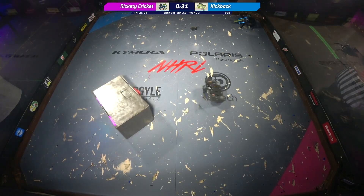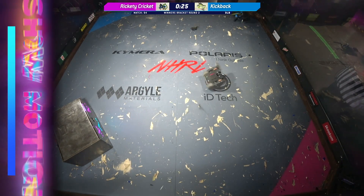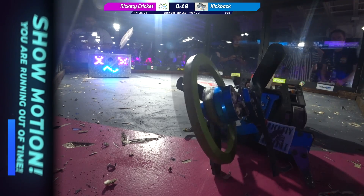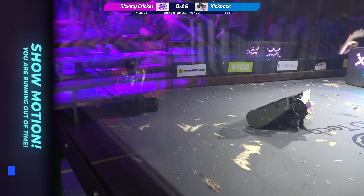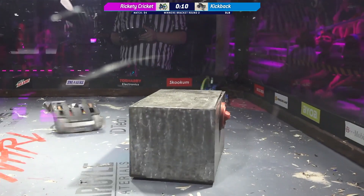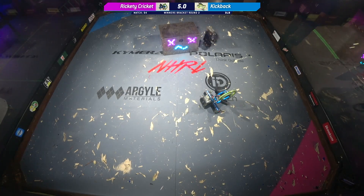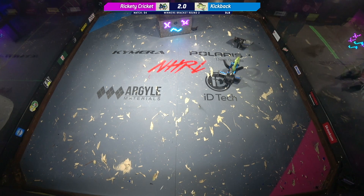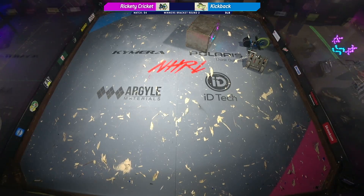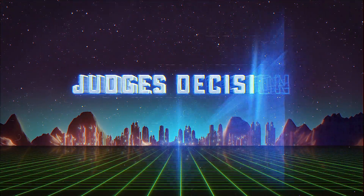It's in a pretty precarious position right now — it's not moving at all. Now it's able to flip itself back over and it's definitely moving again. So hard to tell with these walking bots. Ten seconds left. Oh! Rickety Cricket just says, I'm not going to let the match end like that. And look at how fast it moves when it wants to. That's the end of this match. Weapon's down — please make your way to the door. Rickety Cricket cannot do both of those things at the same time. This goes to a judge's decision.